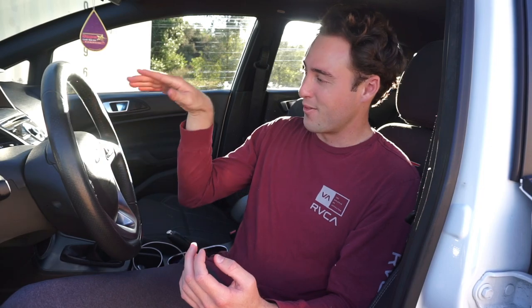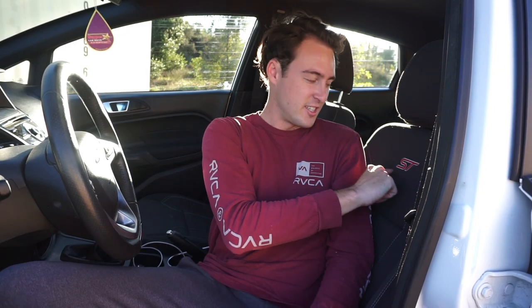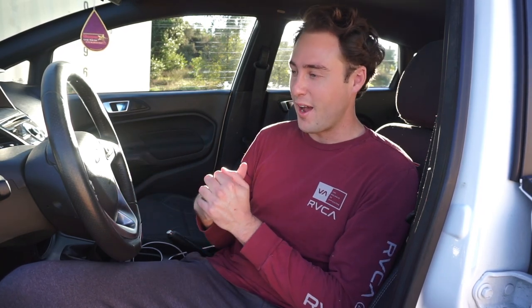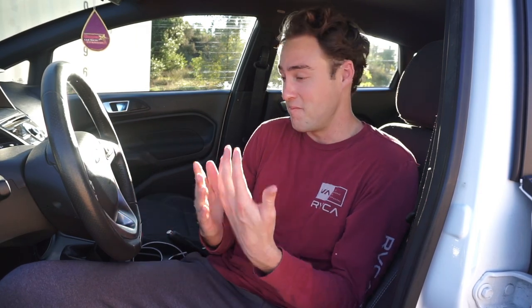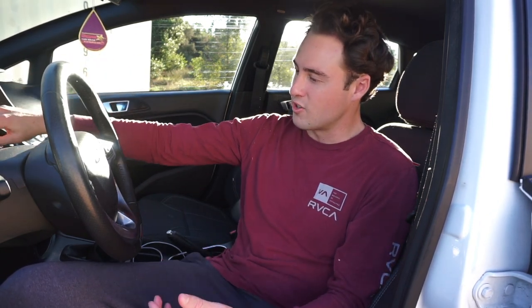Last and definitely not least, because this is very important — the interior. It is eerily similar to a base Fiesta SE. The gauges are the exact same apart from the 160 mph speedometer versus their 140 mph speedometer. The dash is the exact same. The wheel is pretty much the exact same apart from the ST logo. The seats have a nice little ST stitching, the cloth ones do at least. But other than that, it's literally a base SE in here. You'd figure if you're buying a Fiesta ST, they would do something different — something kind of drastic. Ford definitely had a different thing in mind, which is totally fine because the aftermarket exists. You can put seats in it, change out stuff on the dash, get inserts for the air vents, do things to your start button. As a stock car from Ford, it's just odd to me that they didn't decide to do anything drastically different.